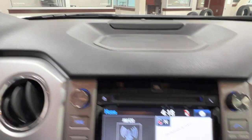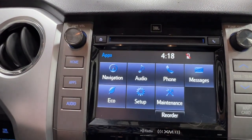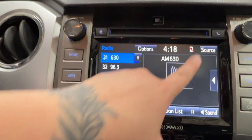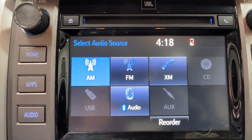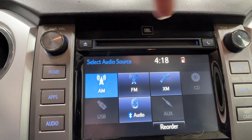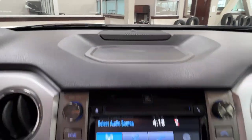In the middle is your infotainment center, where you access much of the information about your daily driving experience, including fully built-in navigation and all of your audio listening. This unit comes with AM, FM, and satellite radio, full Bluetooth connectivity, optional USB and auxiliary adapters, as well as a CD player right up top and a nice flat storage space on top of the unit.